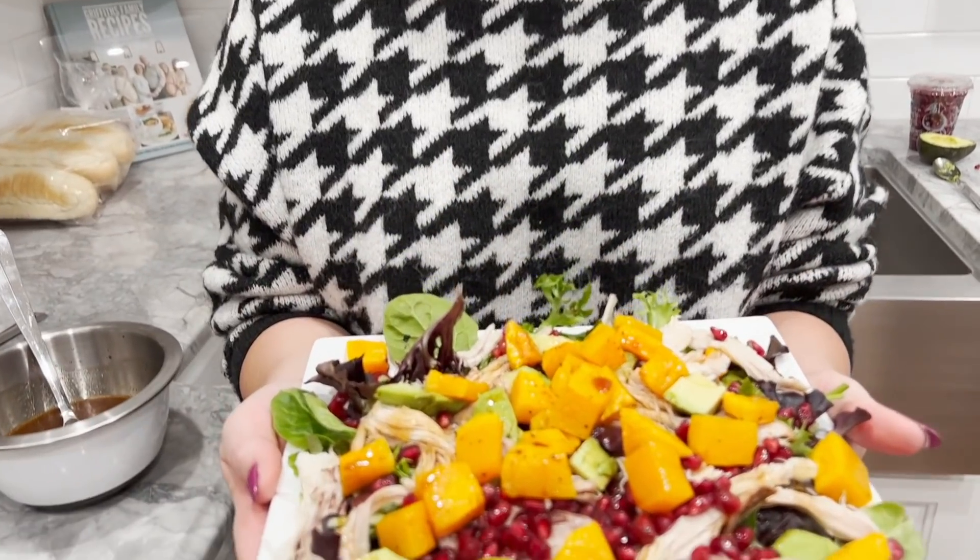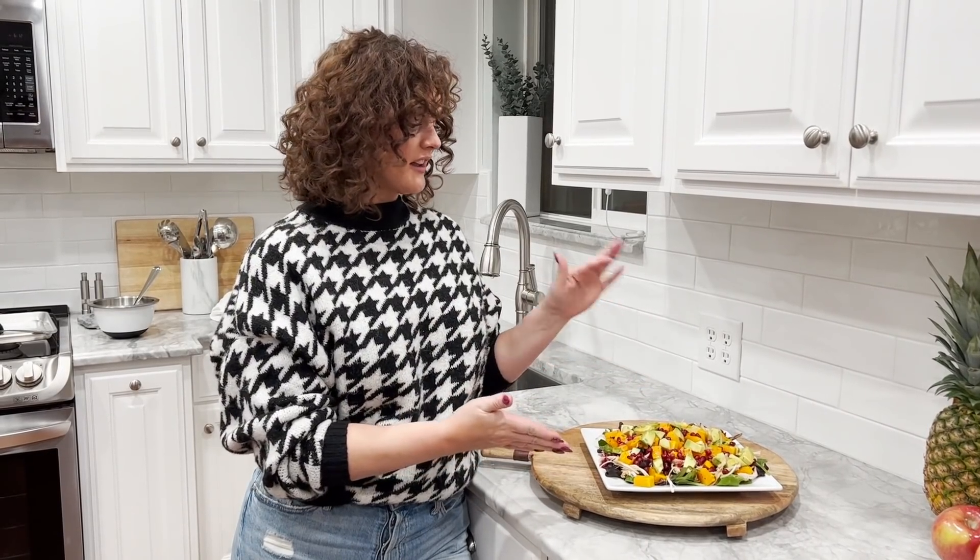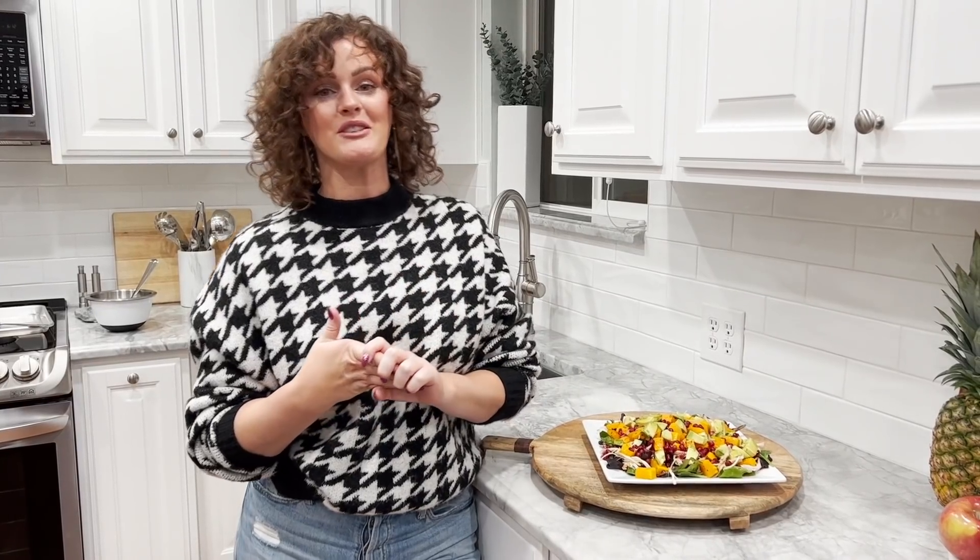Tell me that does not look like such a delicious, hearty salad. I don't like eating salads unless I'm going to get full. That is how we make our butternut pomegranate salad! If you guys decide to try it, make sure you tag me in a story on Instagram so I can see you making it. If you want to see other cooking videos I've done, I'll have a playlist in the description below. If you enjoyed it, give the video a thumbs up and we'll see you in our next video. Bye guys!